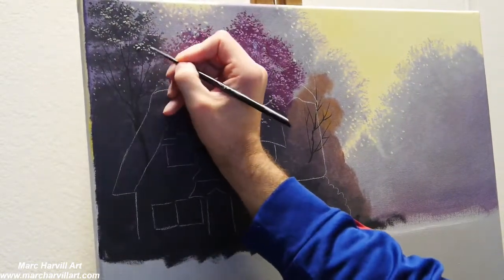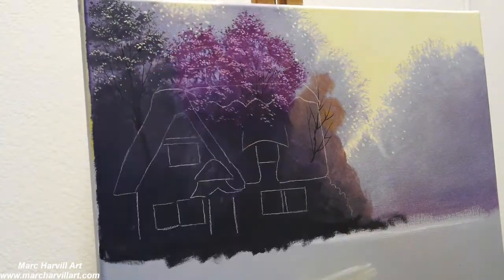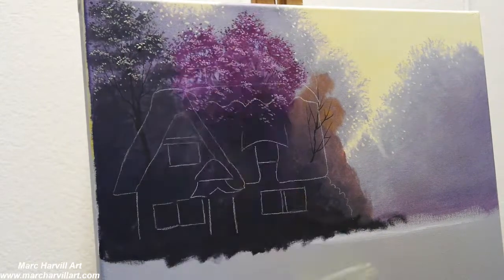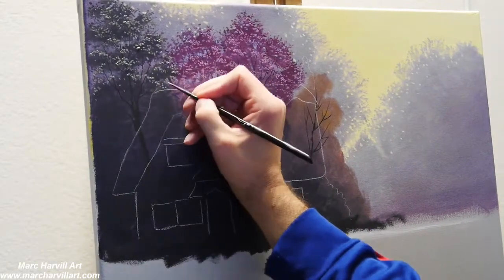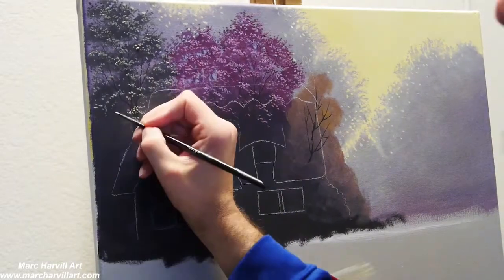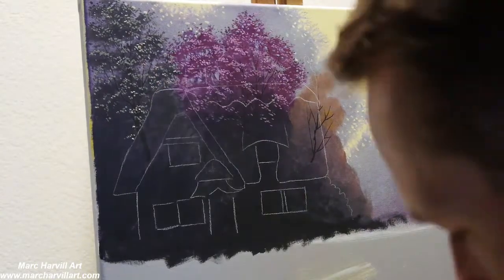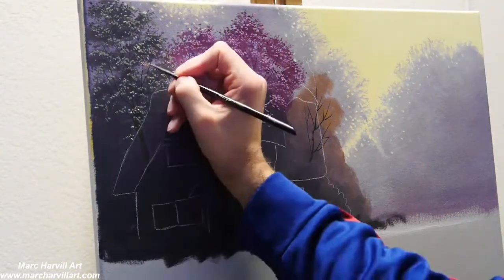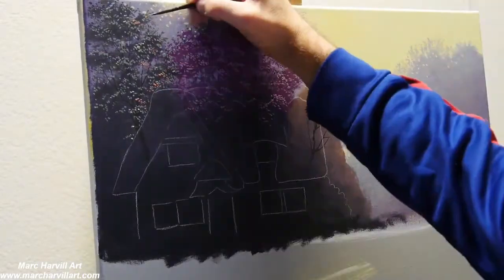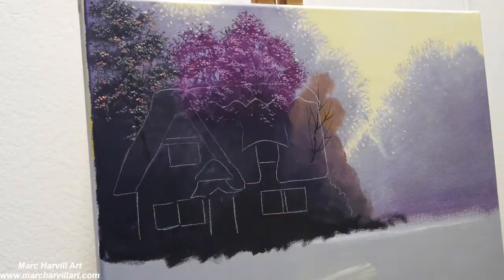I'm using my acrylic palette right now — I'm going to lay in the whole painting mostly in acrylic, let that dry, and then come back with my oil palette a little bit later to bring in some deeper, richer colors and more texture. Now I'm adding a little bit of red — a reddish orange mixture — because I want this to be a fall scene.